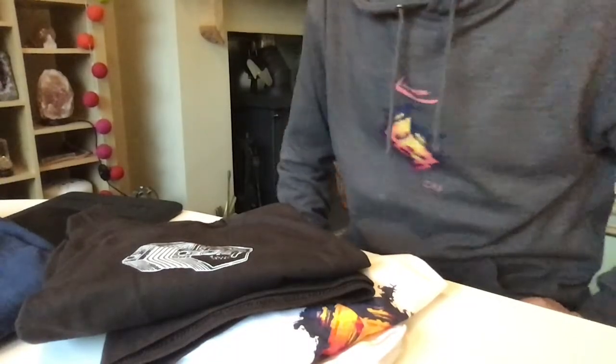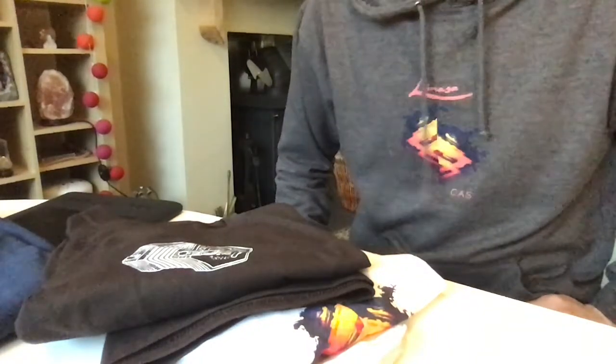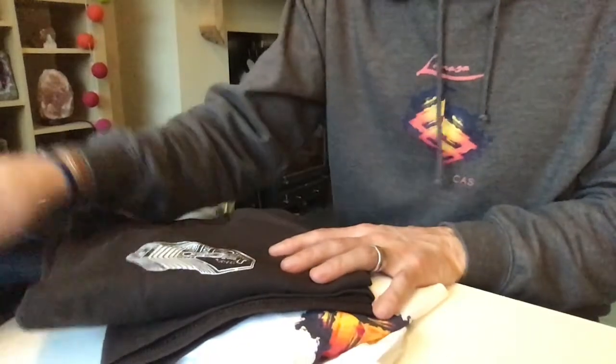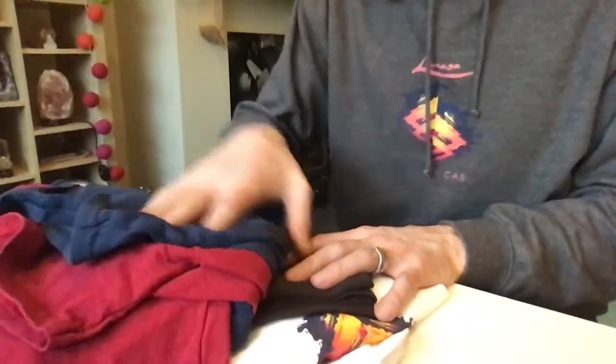Hello everyone. I just thought I'd make a short video to demonstrate the quality of the prints on Mud Chutley clothes. I've got here a few samples and a couple of my own personal favourites too, so you can see just how the prints have lasted over time.